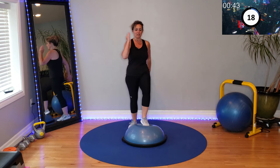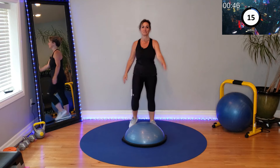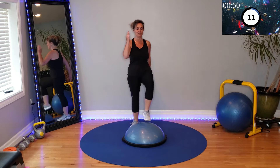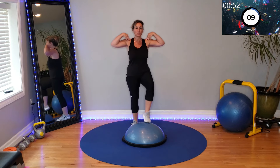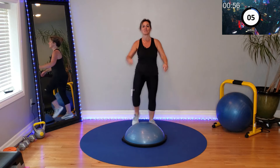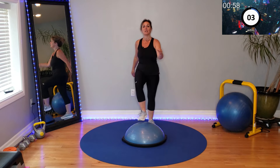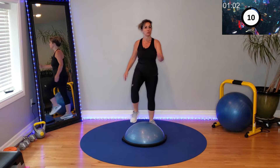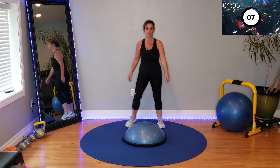20 seconds here. Left to right, right to left. Core is in tight, shoulders are back away from your ears, and your gaze is forward. If you need from time to time to check where your feet are going, do that for stability and safety.